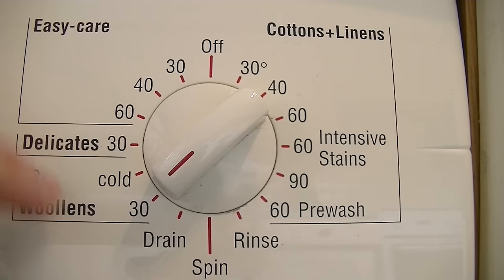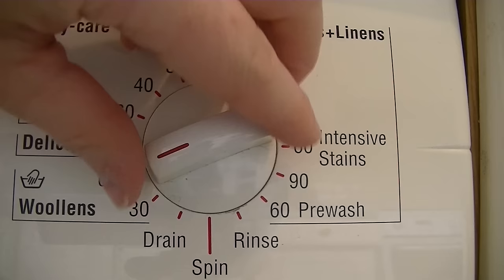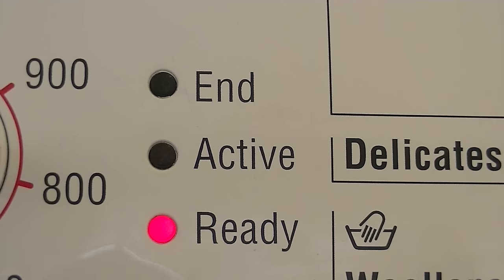Down here you have a woolen setting as well — 30 degree woolen, so you can do it with just cold water. This is actually a hot and cold fill machine — it's that old. That position is to manually drain the water. And if you want to spin on its own, select spin, obviously select the spin speed, and press the start button — so you can spin something that you've hand washed. Because I've turned the dial to the on position, the ready light has come on.